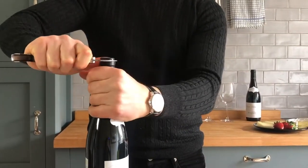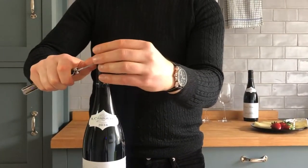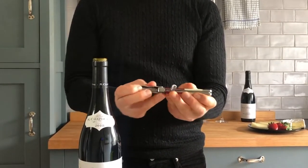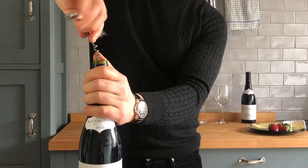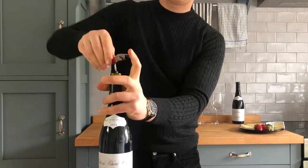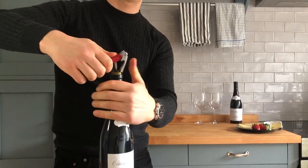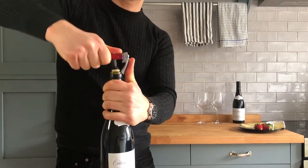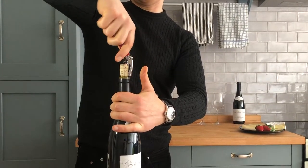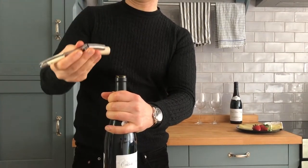Not every wine opener has a foil cutter, so it's useful to just have it foldable there. Let's put it down. Use the worm to drive it into the cork. The learning bit comes after — that lever is there to reduce the force required to pull the cork out. As long as you place it firmly, it comes out. With this one, it doesn't come out all the way, so you have to wiggle it out to take the cork.